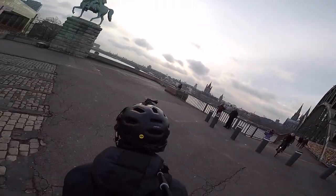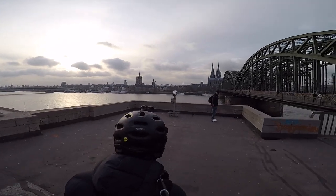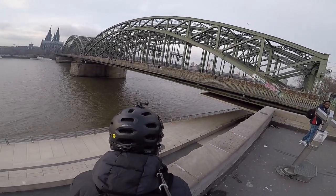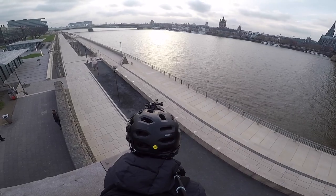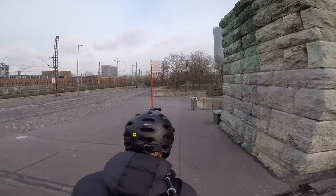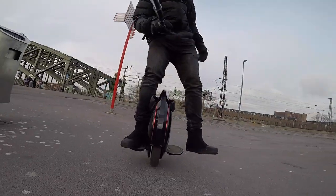I want to go down onto this cycle path — I've already done a video down here. The cycle path is just below us and the only way possible from this point is to go down that set of stairs, so we'll go hit up the stairs and take it down there.